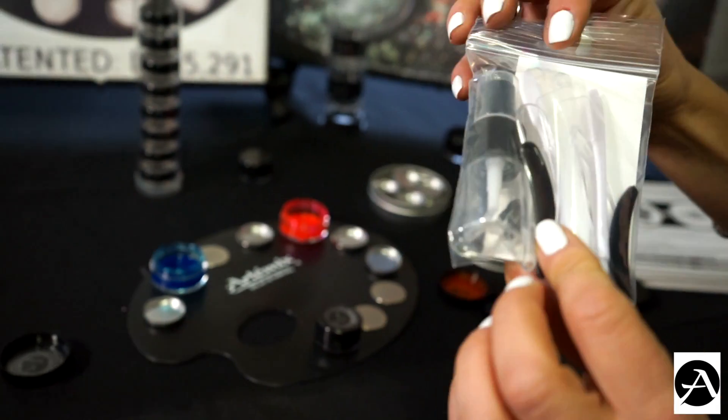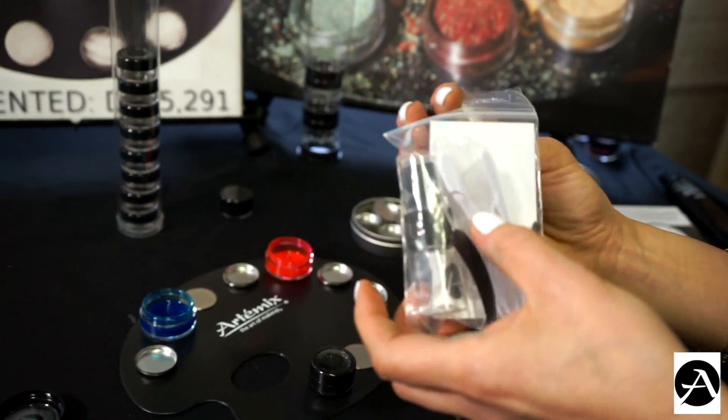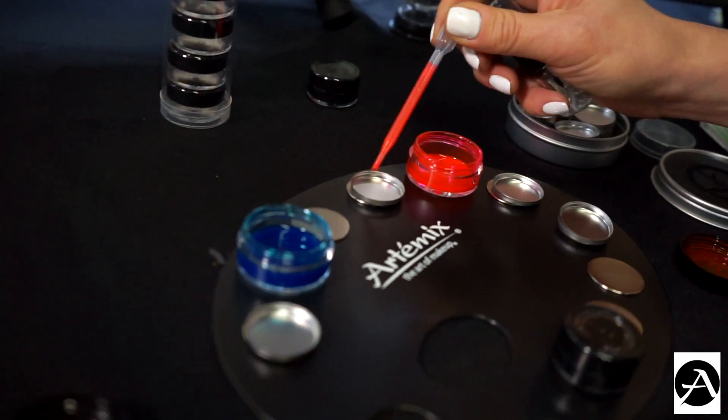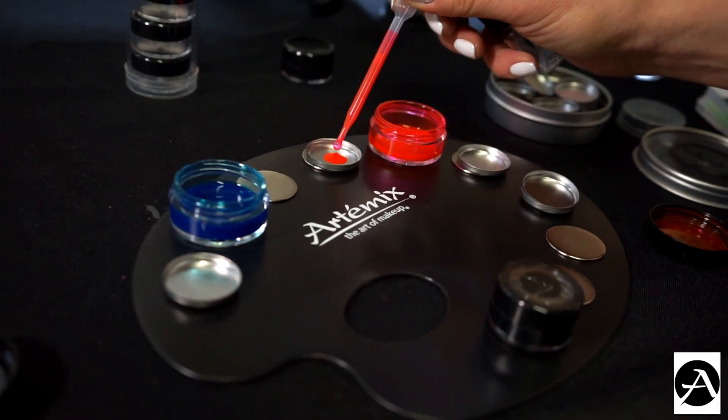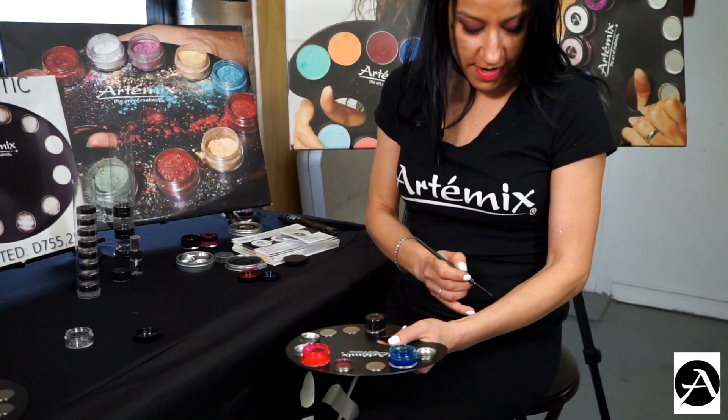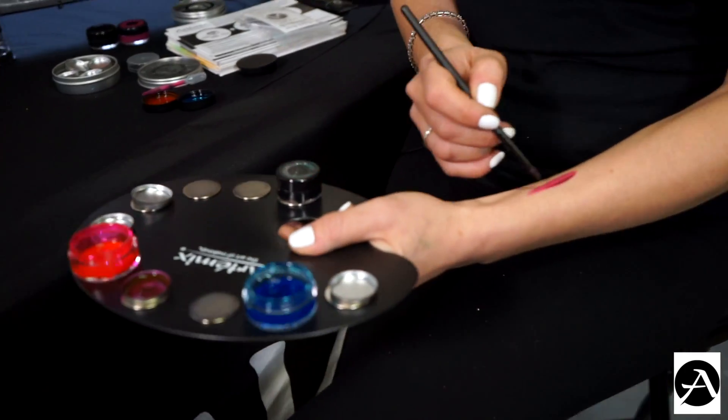These are great little mixing tools — they come with little spray bottles and spatulas. We used our mixing pan to mix our red and blue paint and made a nice purple.